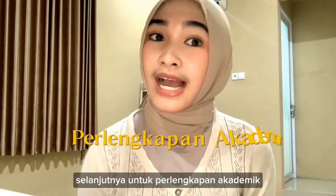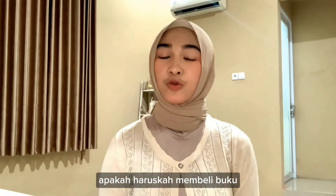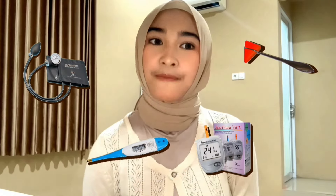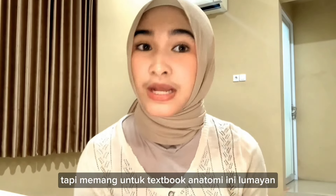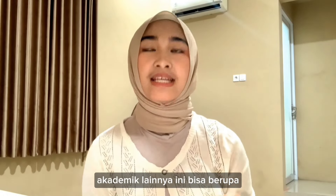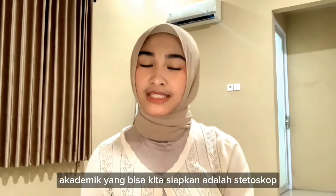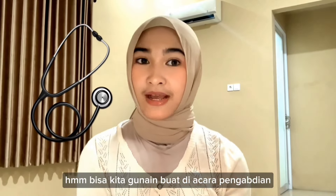For the academic items — you may be surprised if you feel you have to buy every book, or if you have to buy a stethoscope or medical equipment. For textbooks in general, it's not necessary. But for the anatomy textbook, it's really helpful to learn anatomy in semester 1. The academic tool can also be the Complete Anatomy app, which I mentioned is used on the iPad. Another academic tool is the stethoscope, which can be used for ACRA pengabdian activities.